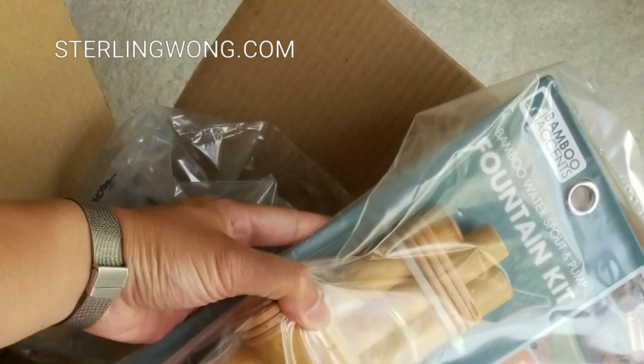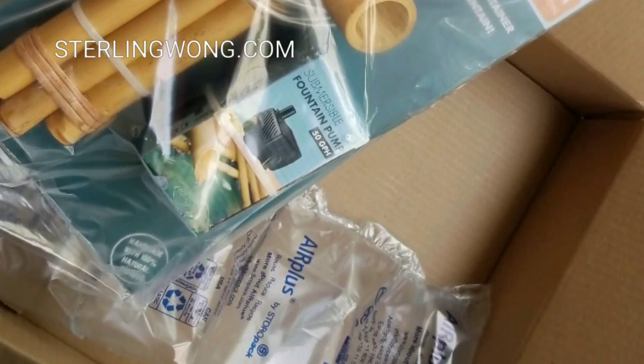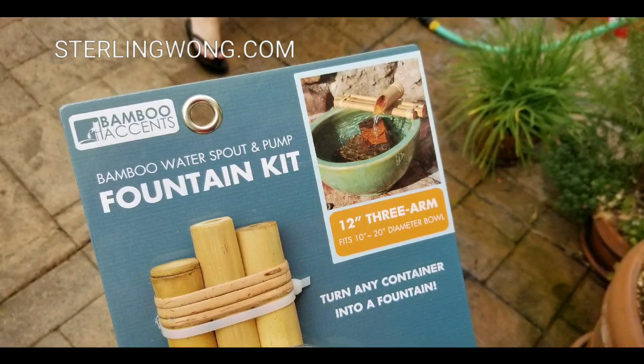It took about 10 to 20 minutes to set up. The quick unboxing version: it came in a bag, and that's really about it. It comes with a pump, the kit, and the water spout — a bamboo water spout fountain kit.